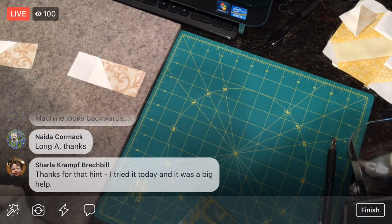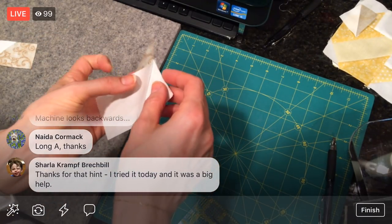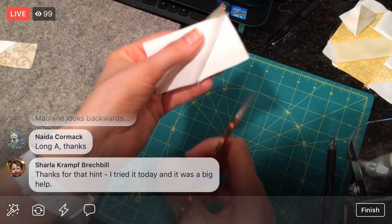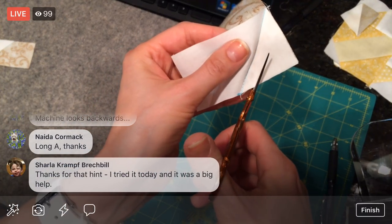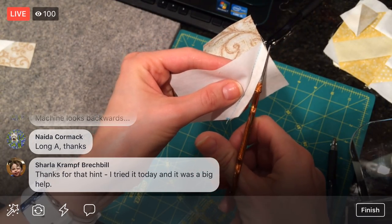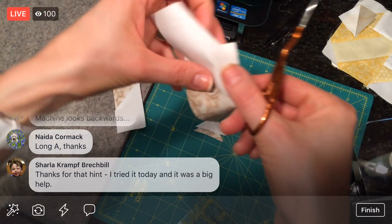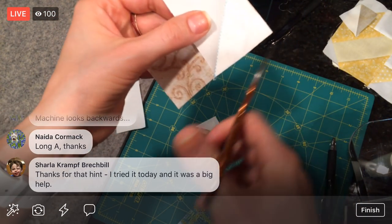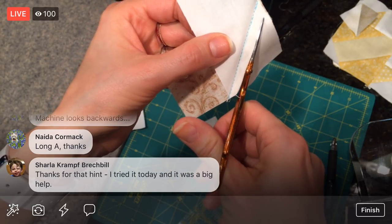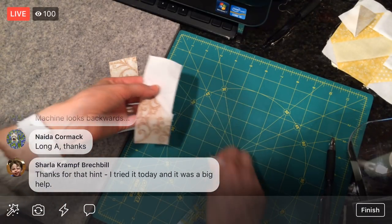There is our second piece — now I'm going to trim. I'm not seeing big scissors so I'll just cut with this. That'll work — I could use the rotary cutter too, but I just like cutting these with whatever scissors I have. There we are.